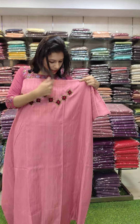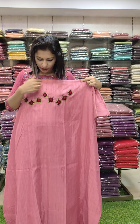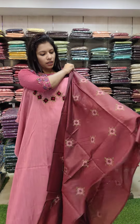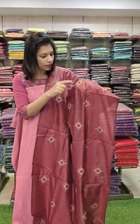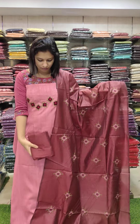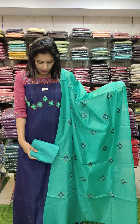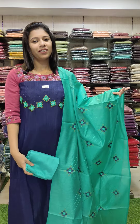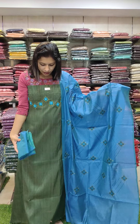The burgundy and maroon combination has thread work with a little leaf pattern. In the apparel, there are sugar beads and a W pattern, giving a stylish look. It has a contrast with flower embroidery pattern and PP fabric.